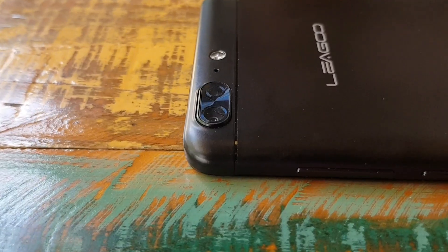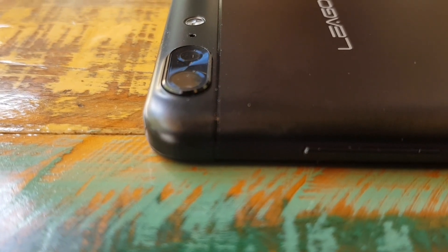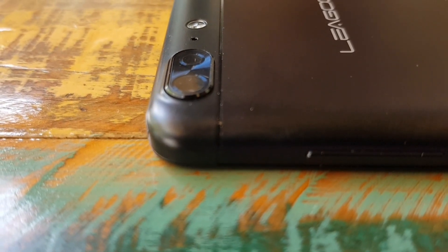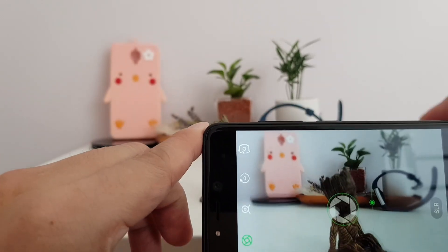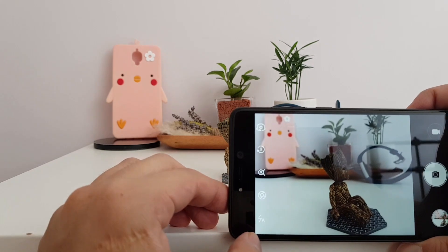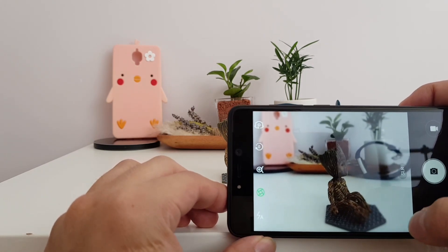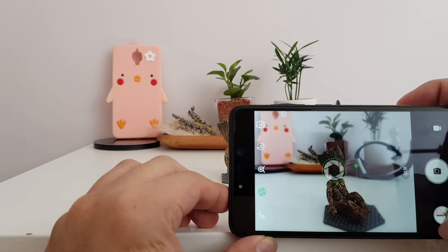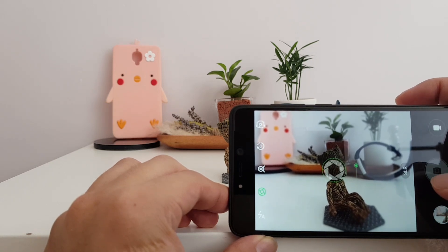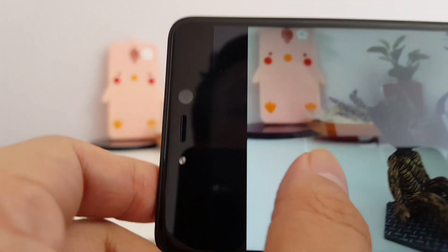Moving on to the camera, this phone has dual cameras — a 13MP shooter and a secondary 5MP lens, and it can of course do that bokeh trick because every Chinese phone feels like it needs to do this now. It's pretty easy to operate; you just tap that icon on the left of the screen and then you can actually adjust the aperture of the shutter.